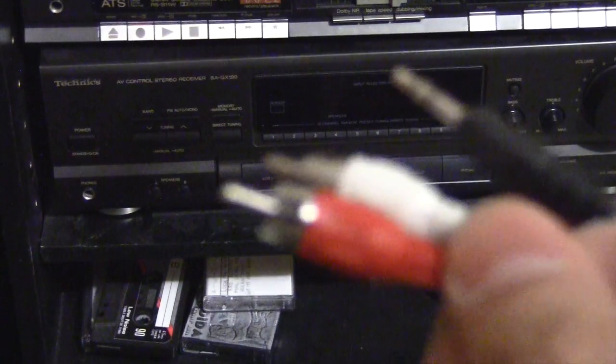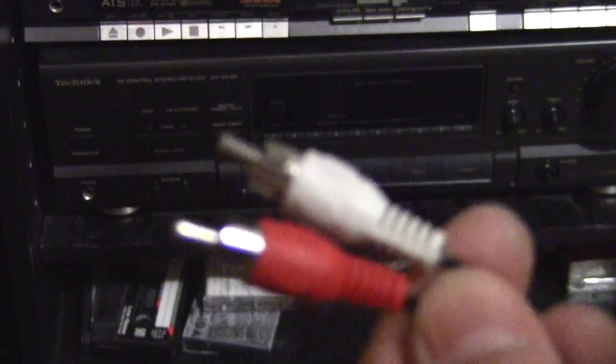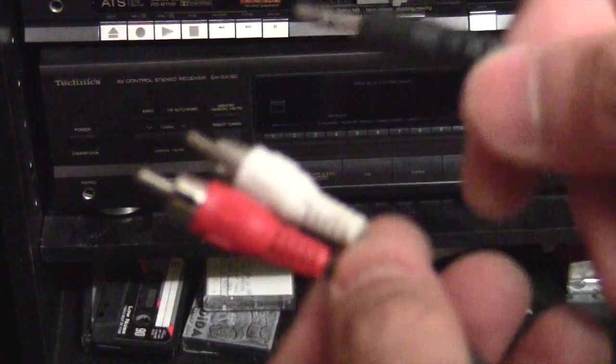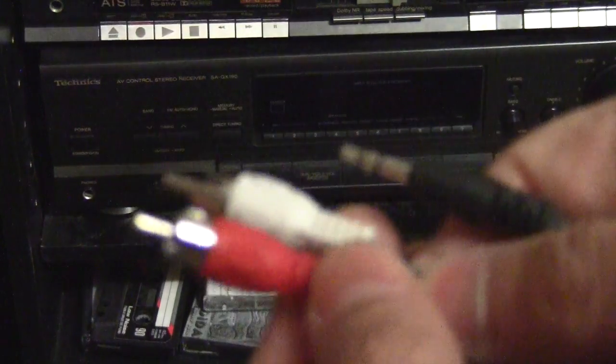In the back of this amplifier you're going to see RCA connections. So simply what you want to do — let me zoom out — is you want to buy this wire. It's got red and white RCA cables and it goes to a headphone jack. It's a long wire, and you want to connect it in the back of the amplifier.